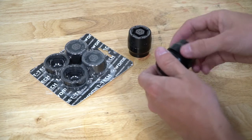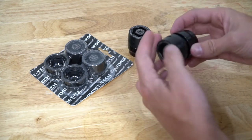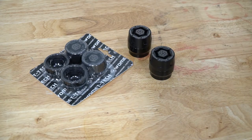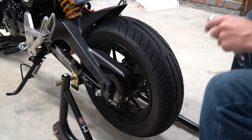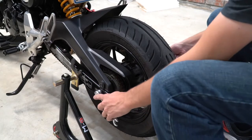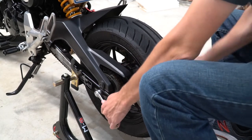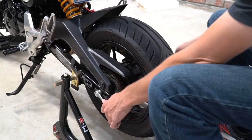But anyways guys, that's pretty much it. I think that's all the information I need to go over. They are really thick, really well made. We are going to work on the rear first, but it's pretty self-explanatory — just basically take off your axle.